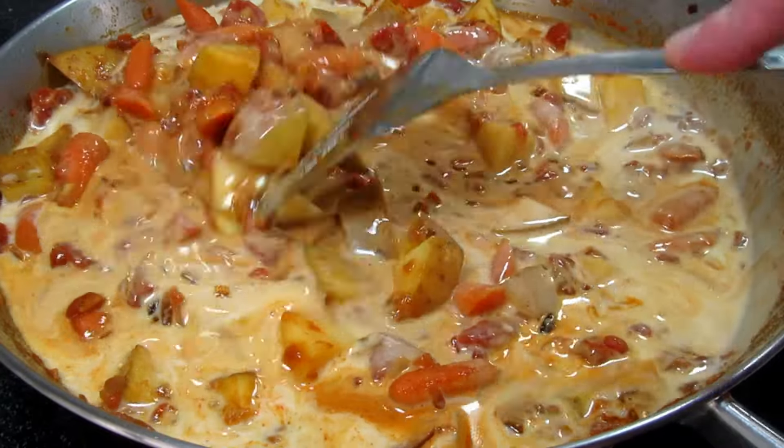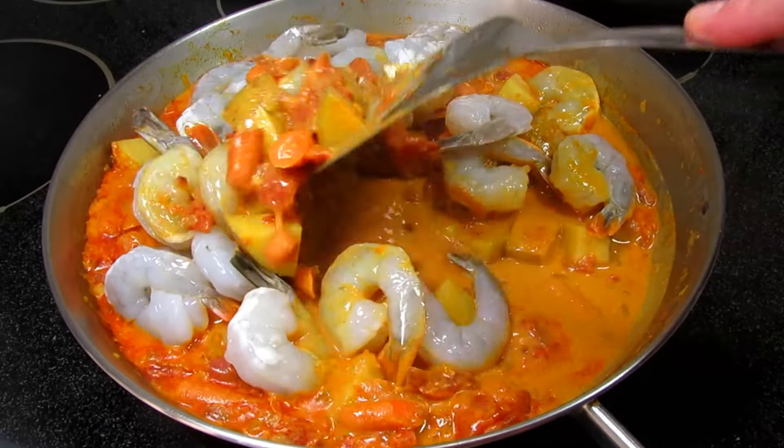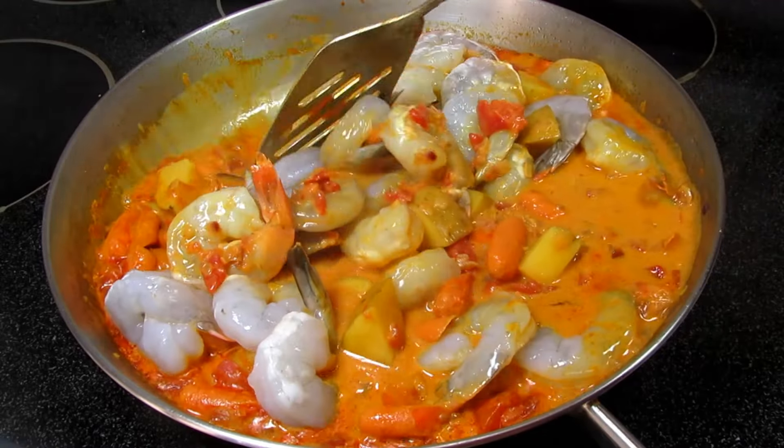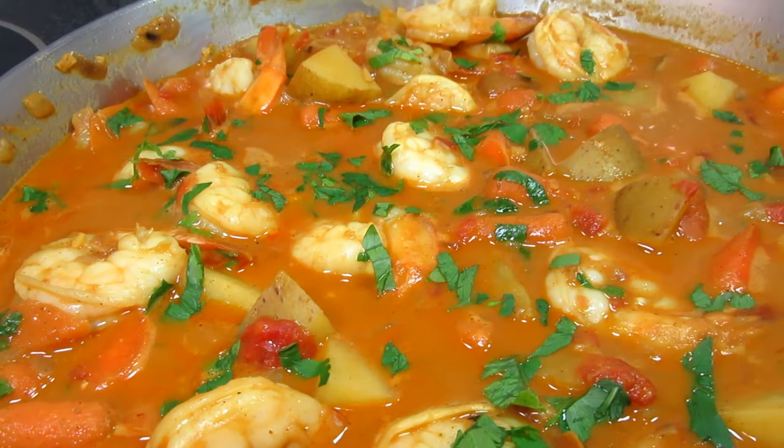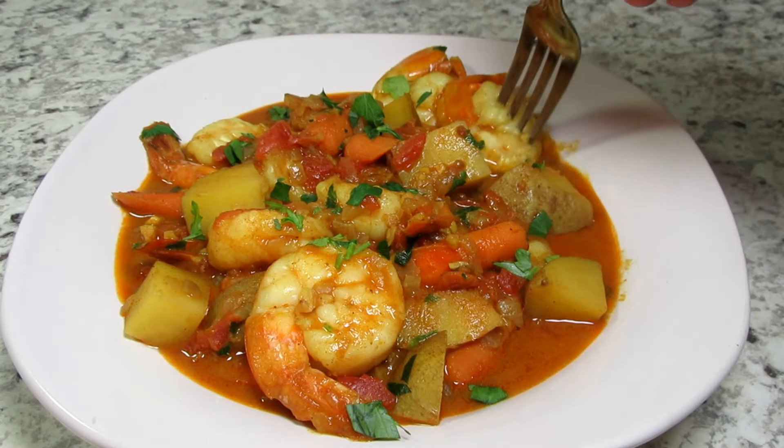Large, tender, delicious shrimp mixed with bites of potatoes and carrots in a fabulous spicy coconut curry sauce — so easy that you can cook it all in one pan and have it on the table in 30 minutes. I'm Tess, and come join me in my kitchen while I cook.